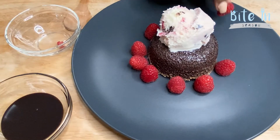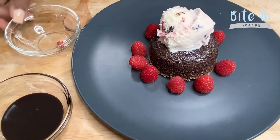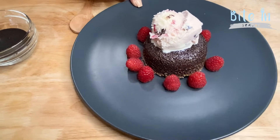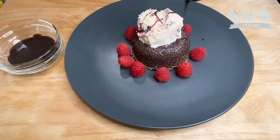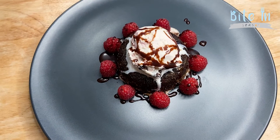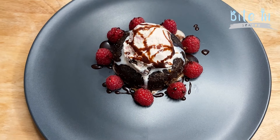This recipe is so simple and so delicious — you can eat it with a loved one or by yourself when you just want to indulge in something chocolatey. Now we're going to finish with a drizzle of chocolate syrup.